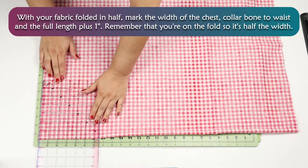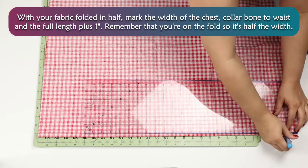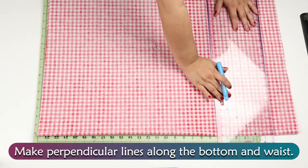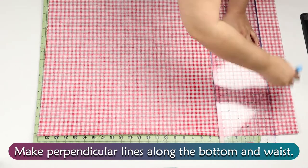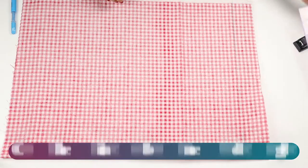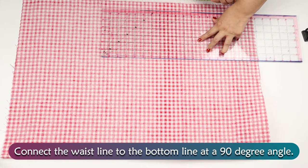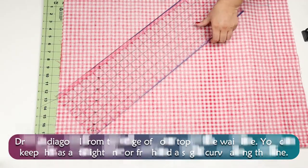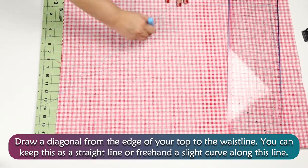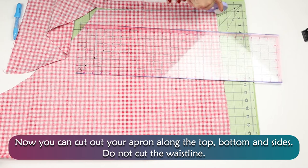With your fabric folded in half, mark the width of the chest, collarbone to waist, and the full length plus 1 inch. Remember that you're on the fold so it's half the width. Make perpendicular lines across the bottom and at the waist. Connect the waistline to the bottom line at a 90 degree angle. Draw a diagonal line from the edge of your top to the waistline — you can keep this as a straight line or freehand a slight curve. Now cut out your apron along the top, bottom, and sides. Do not cut the waistline.